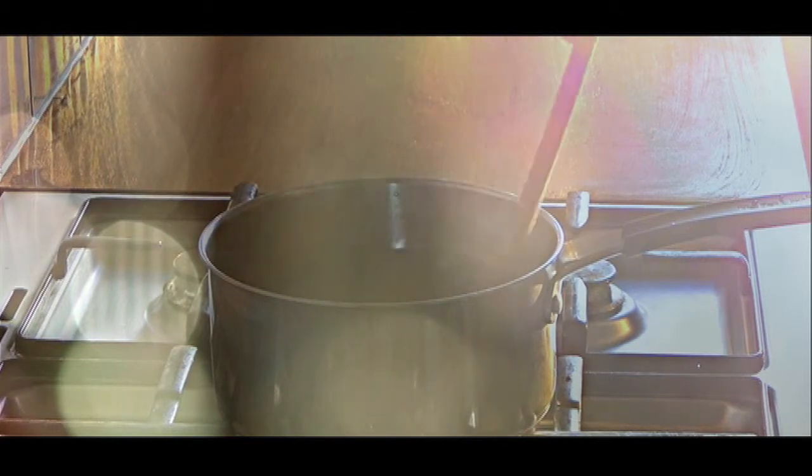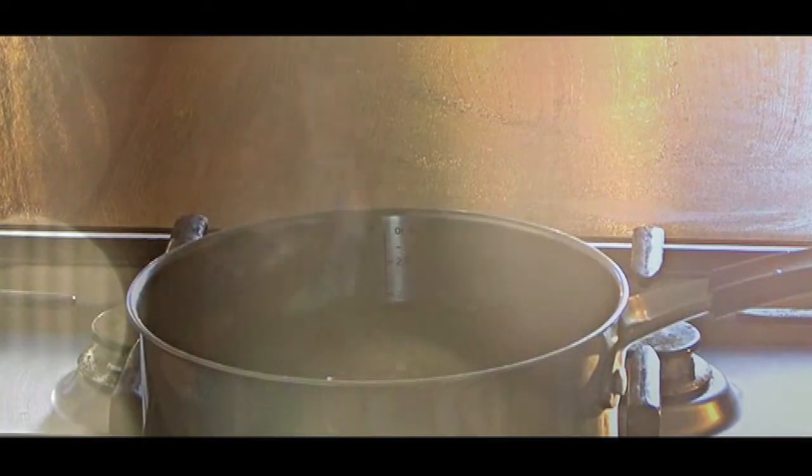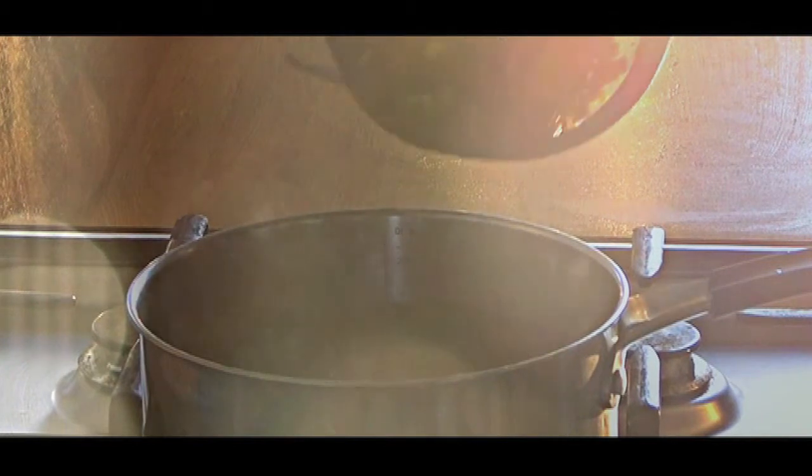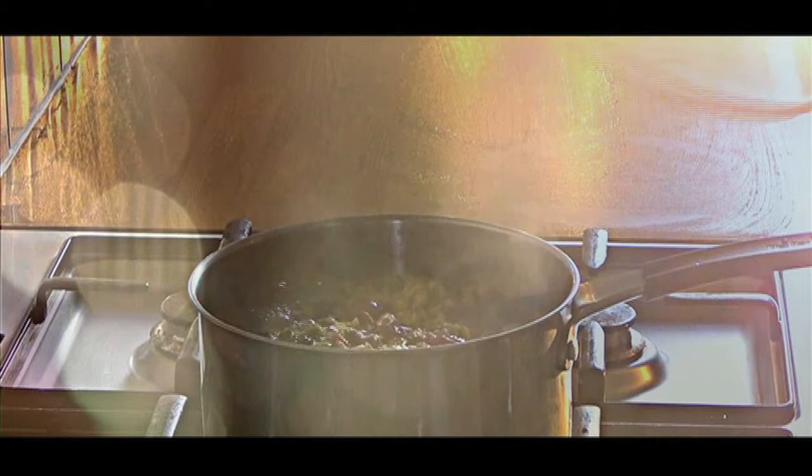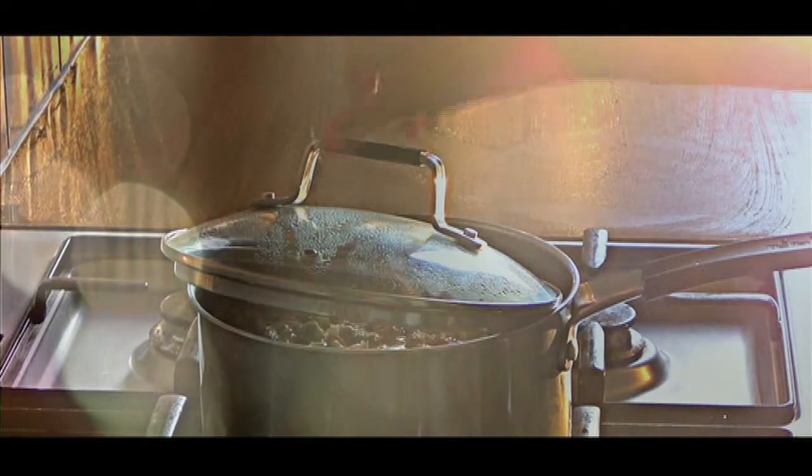Wash all the dry ingredients under cold running water, except for the tea leaves, and add into the pot. Partially cover the pot with a lid and boil for 10 minutes.